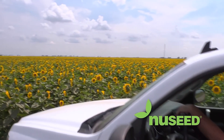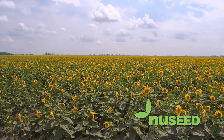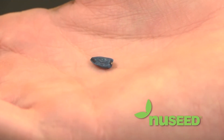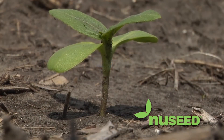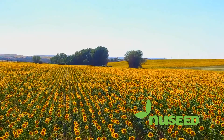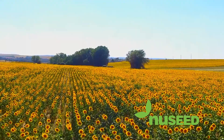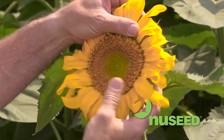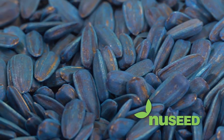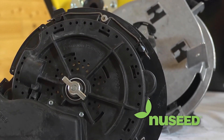Every farmer strives for efficiency, and although there are many variables that can keep you from achieving that goal, the ability to provide each seed with the best opportunity to succeed can go a long way. With so many varieties to choose from, getting the most from your seed and your equipment is essential.